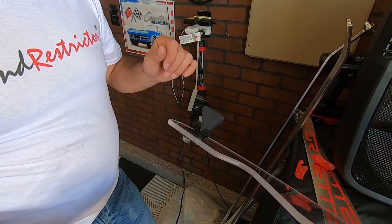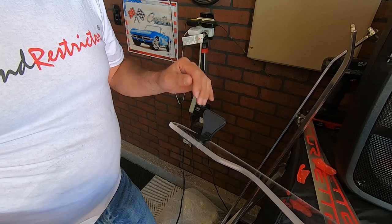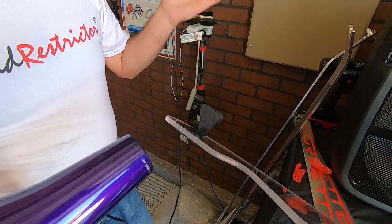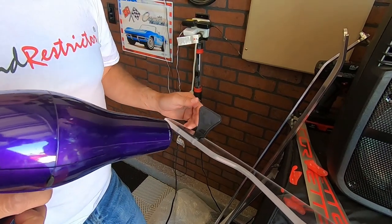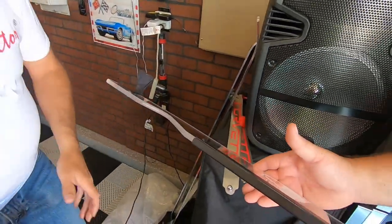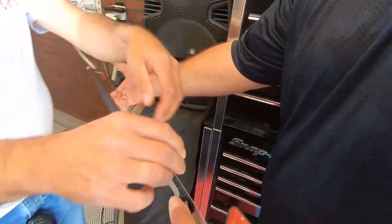If you're using a heat gun, don't use it more than three to five seconds otherwise you'll melt the tape. With a hair dryer you can use five to ten seconds just because it's not as strong. Now we're going to do that to the other side as well.